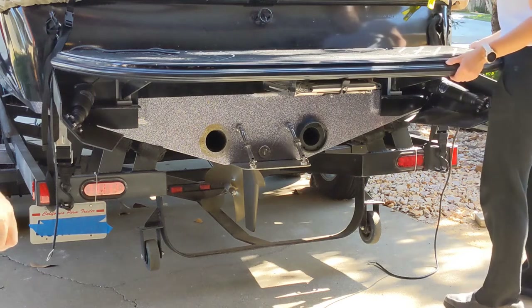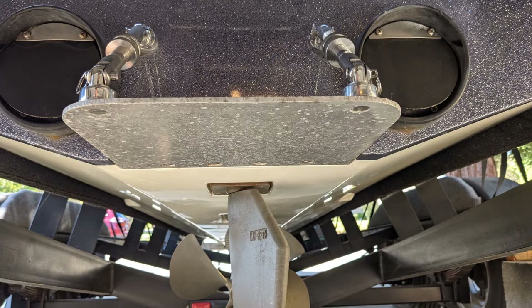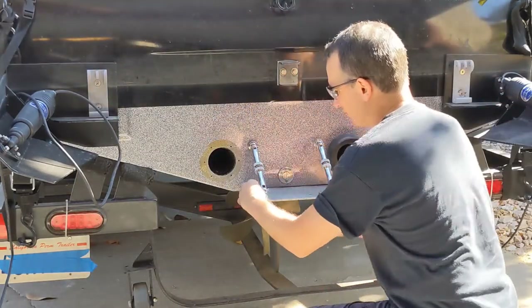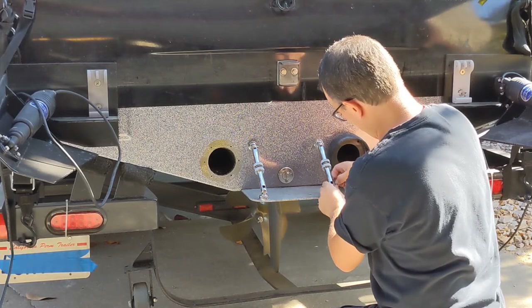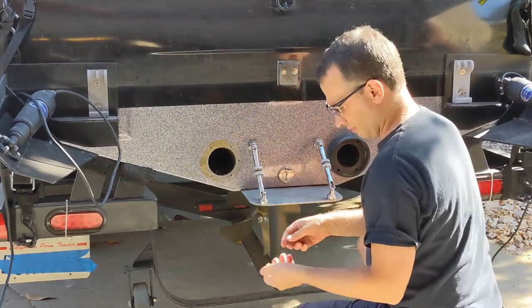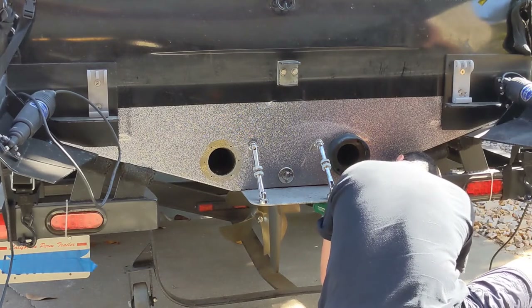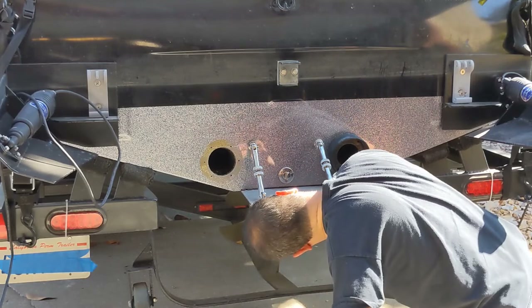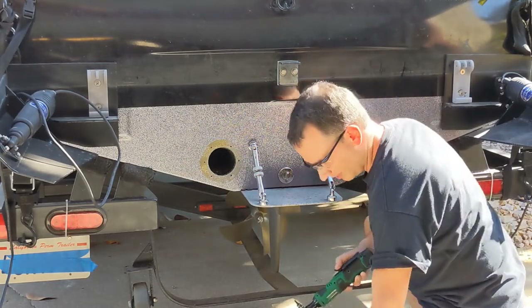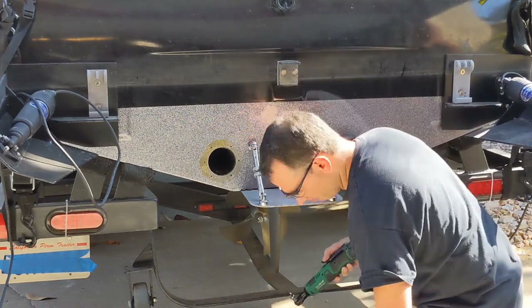Now we get to the boat. First thing, take your swim platform off — that'll make it easy to reach and work on. This is your original tab and you will have to remove it. It's pretty straightforward — you just have to remove the pins. Once you remove those pins, you release the support, and then you have to open the four screws under the boat. They are glued with a little bit of silicone, which is there to prevent water from penetrating into your boat through these holes. Take all four nuts out and the whole thing will come completely free.